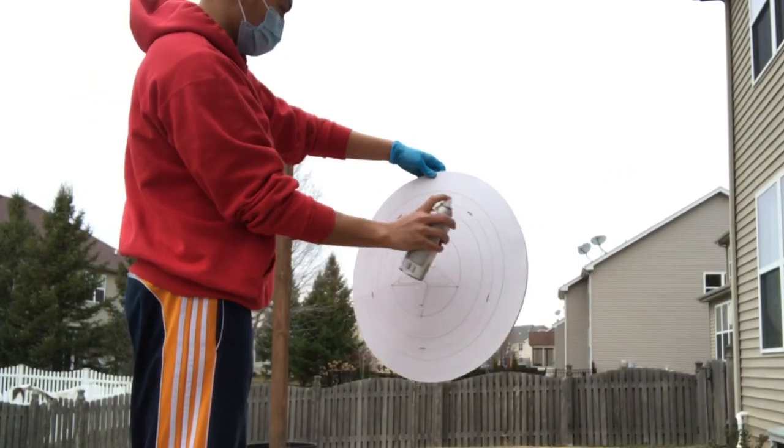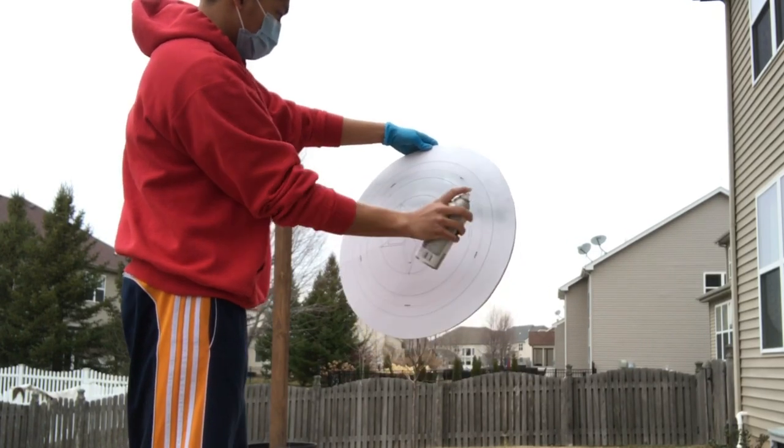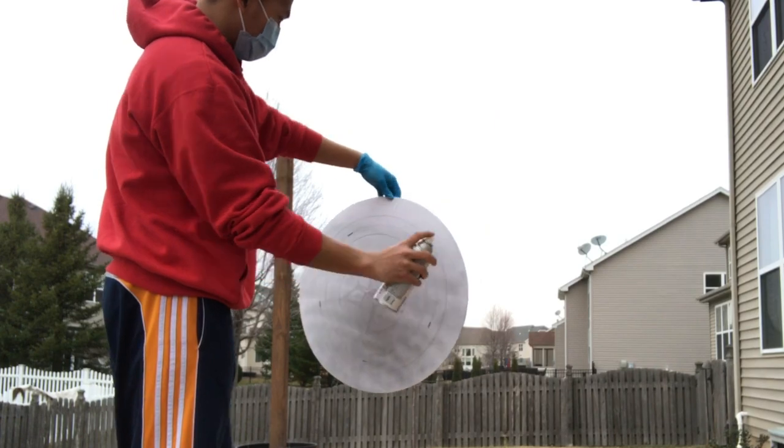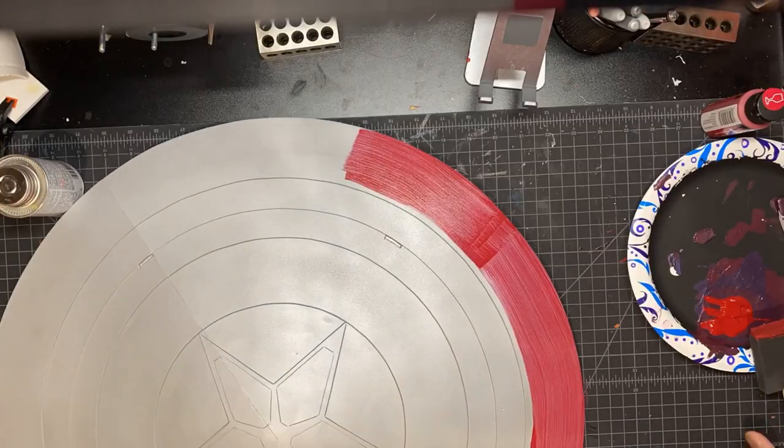Now I'm starting to paint. All I'm doing to the front side is adding a layer of silver spray paint. I think I added about three coats before I got a consistent color.